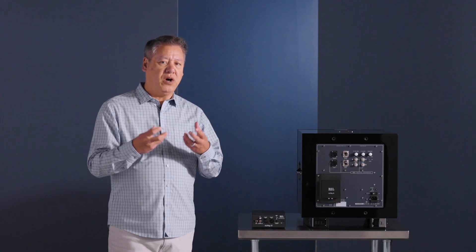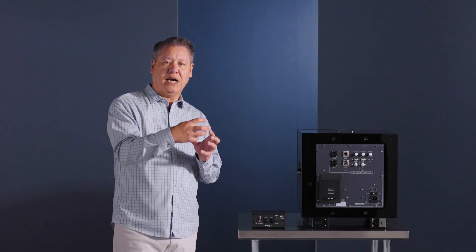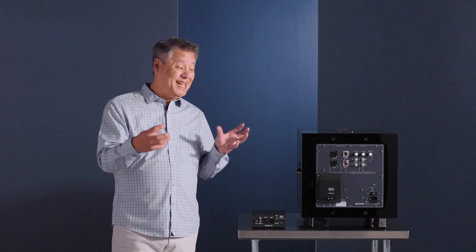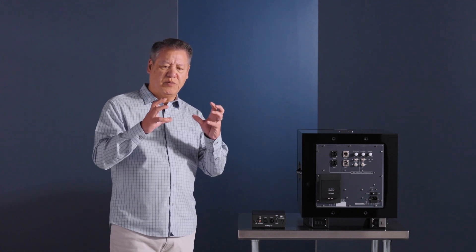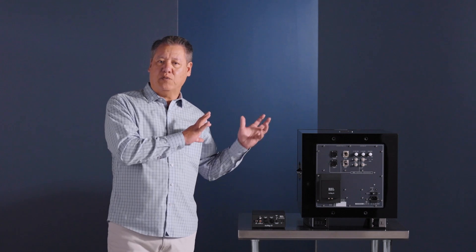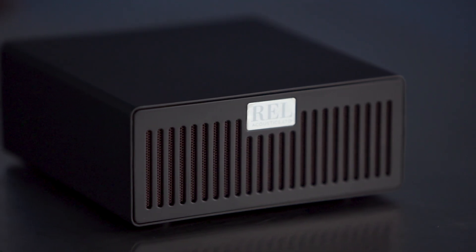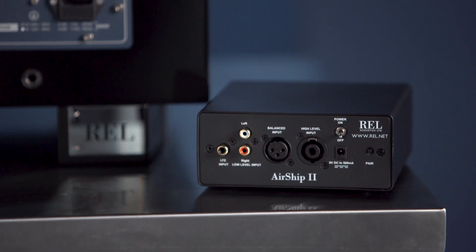The only spec that jumped out at us was the noise function on the main processor. What we do with Airship is pretty incredible — we essentially import the entire front end, the section that steps high-level down to low-level from our units, and that's reproduced here. When you hook up high level, we do some very cool things where we get rid of all the out-of-phase components. With left and right signals, some aspects are out of phase, and you can't send in-phase and out-of-phase reliably wirelessly, so we strip out all the out-of-phase information.